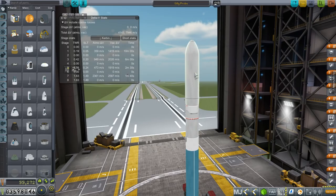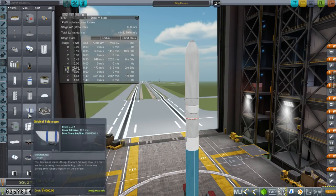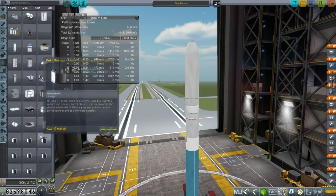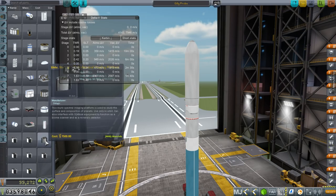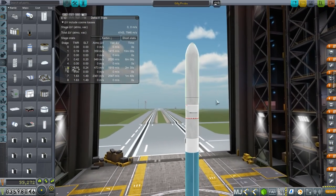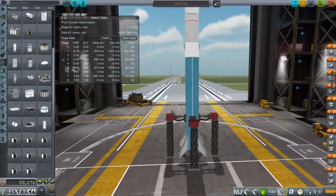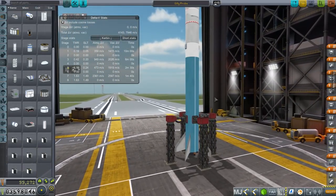The launcher is relatively cheap. The actual probe is really expensive because of all the scientific instruments — things cost like $4,000, $5,000, $2,000, $7,500 — so the instruments are really expensive but the launcher is not. It's somewhat ironic that we're even concerned about recovering this booster, but I want to test if recovering it is possible.